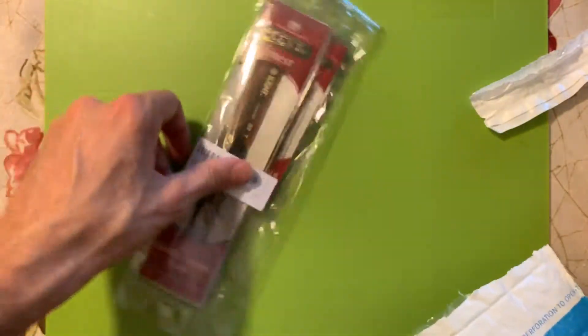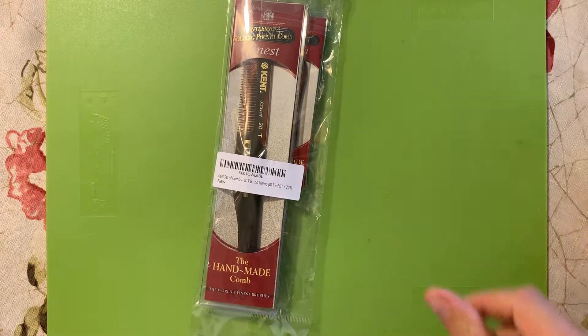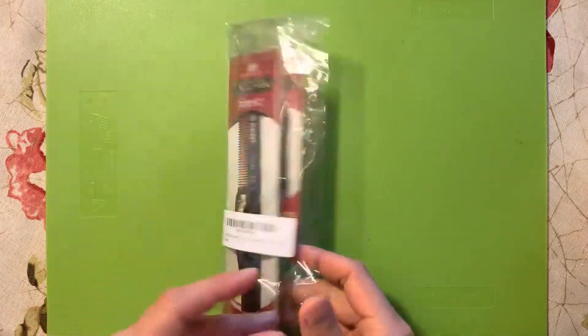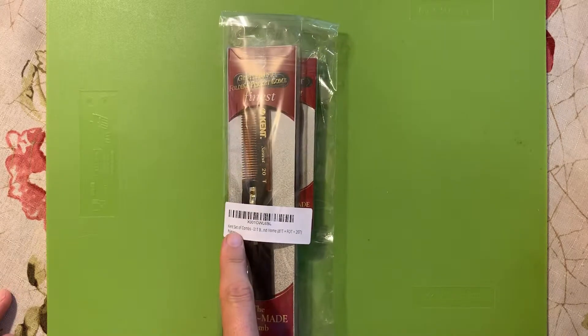Inside we have the goods. There are our combs. These are the Kent combs — probably the more popular ones out of all the handmade combs, at least the most recognizable ones. This was a set, and it looks like we have three combs inside. It says here it's a Kent set of combs.